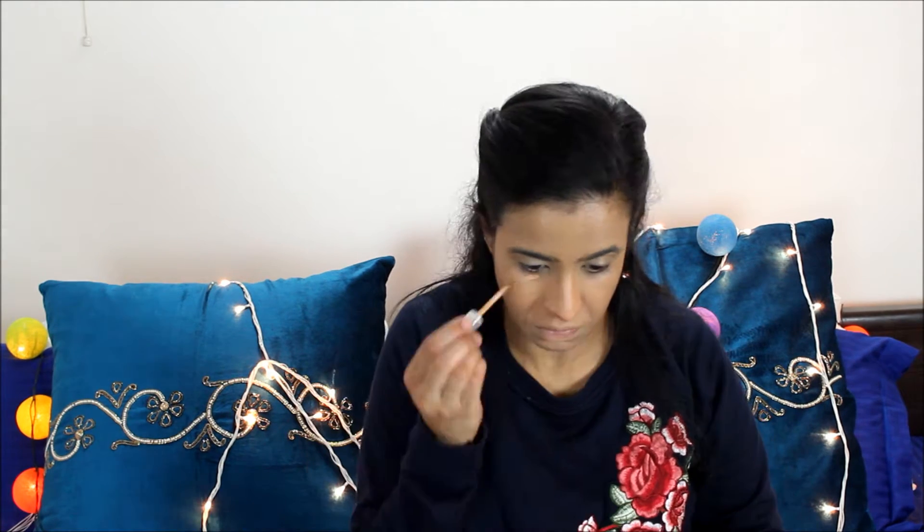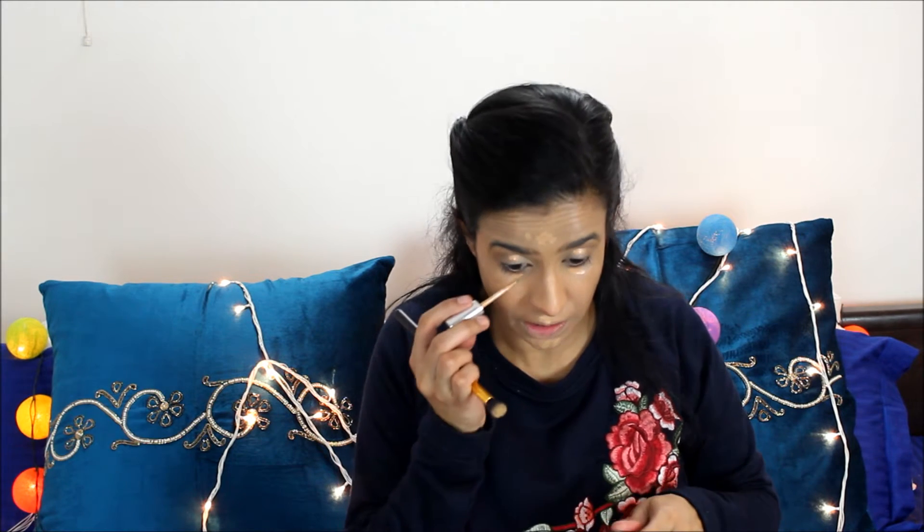For concealer I'm going to use my L'Oreal True Match concealer. I'm going to go a bit heavy on my under eyes because I'm going for a very smoky look. For powder today I'm going to use my L'Oreal Stay Matte powder.